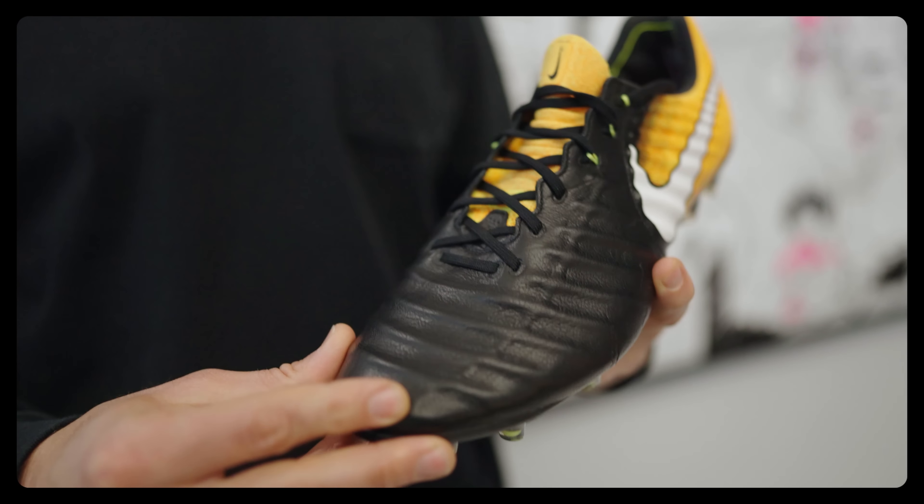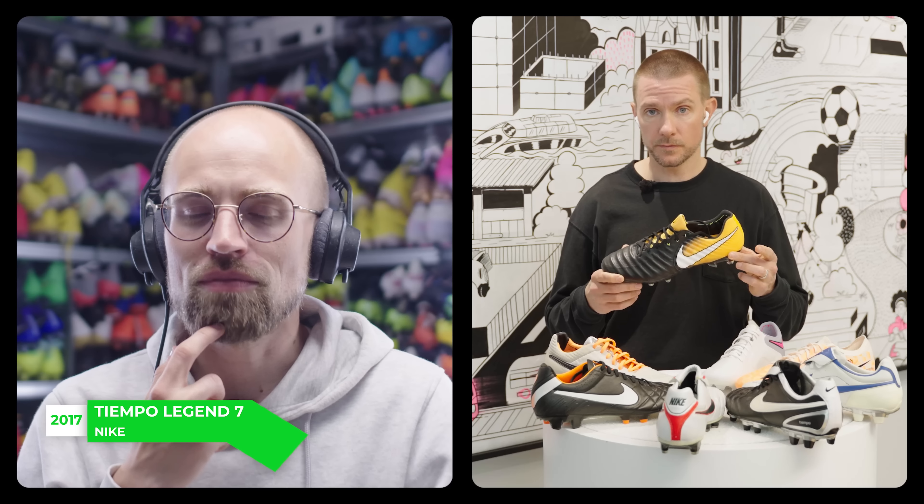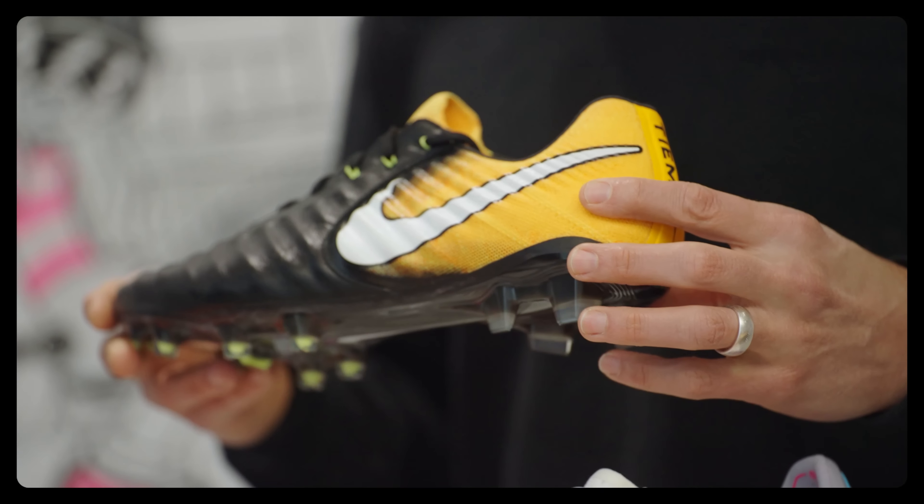The Legend 7 ended up being the lightest Tiempo made to date. It had the most unique, innovative pieces all combined. The vamp used a kind of vacuum seal with different materials to create that sleek and modern look — and it was the first time we really brought Flyknit into Tiempo. Still to this day, people rave about how this fit and felt.